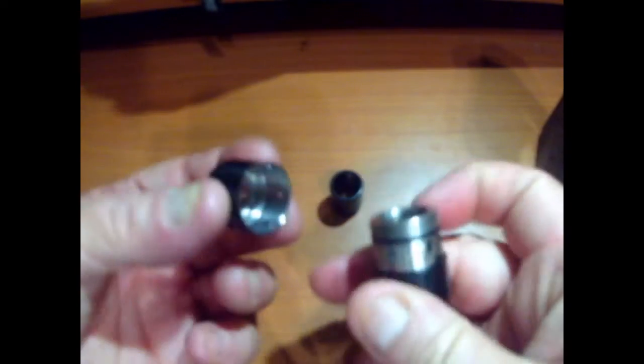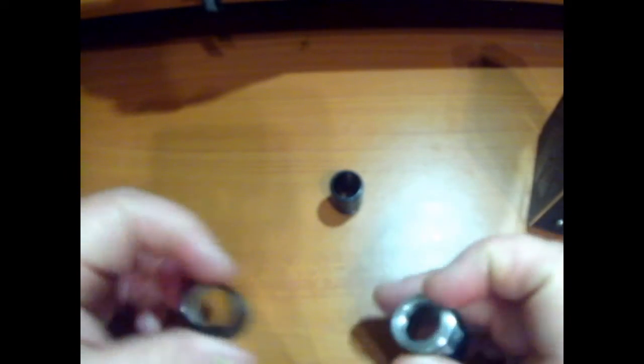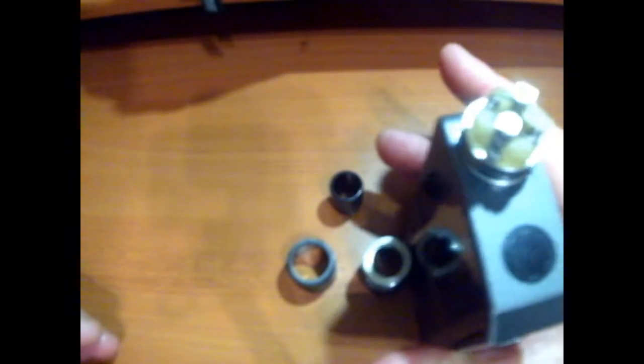This RDA is made of four parts, which is the base. You can disassemble or take apart this whiteboard drip tip — as you can see it's really wide. And you have this airflow control ring, and this is the one that attaches to the base. So those are the four parts for the Velocity Style RDA.